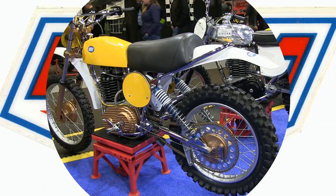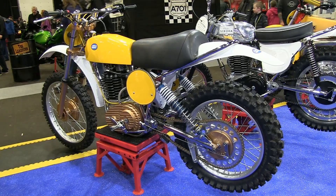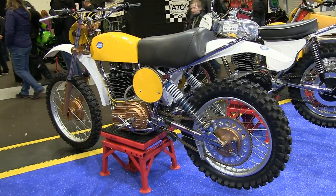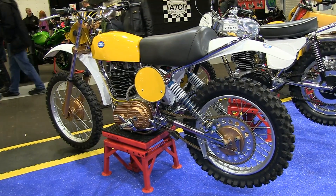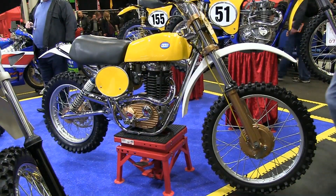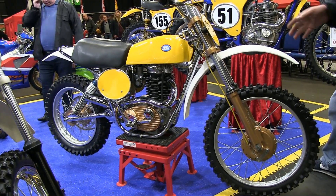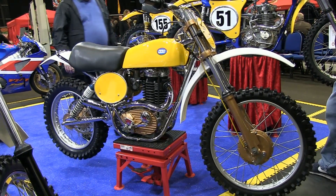I filmed this particular machine at the 2017 Scottish Motorcycle Show, and this British-made Alan Clues CCM 500 has been fully restored by Cumbrian racer and bike builder Ian Ridley. This is a 1975 CCM 500 and it's been restored to even better than new condition by Ian.